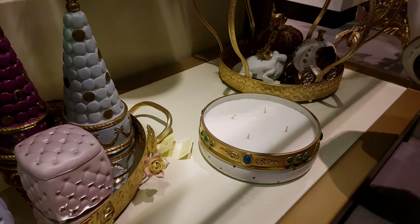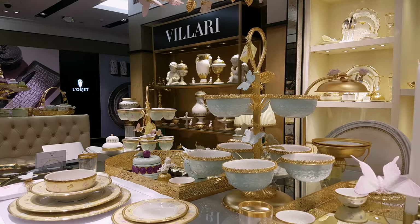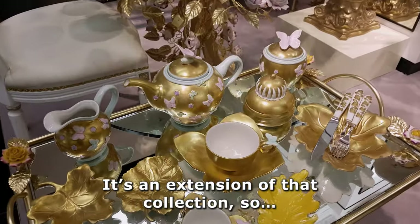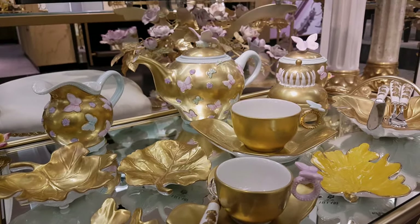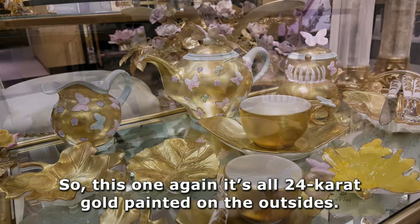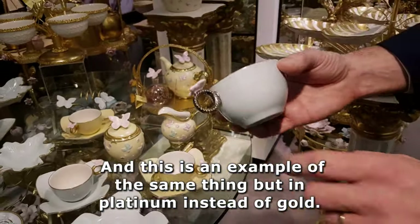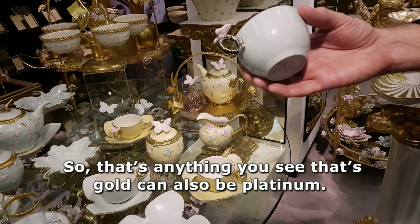This one is also a candle. So this looks different — this is like the butterfly collection, but more gold. Yes, it's an extension of that collection. It's all 24 karat gold painted on the other side. And this is an example of the same thing but in platinum. So anything you see with gold can also be done in platinum.